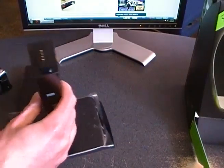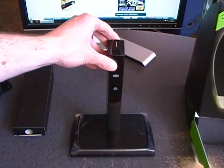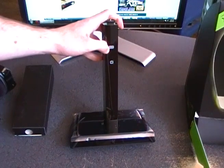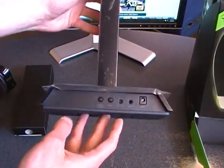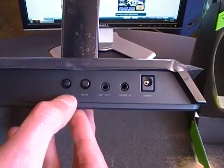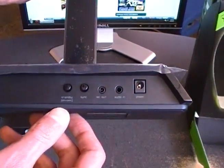Let's check out the base station. Here it is — we have a couple of LED status indicators, which I believe are for charging and power for the base. We'll check that out later in the review. Flipping around to the back side, we have a standby on/off, a sync button, mic out, audio in, and power for the base station.